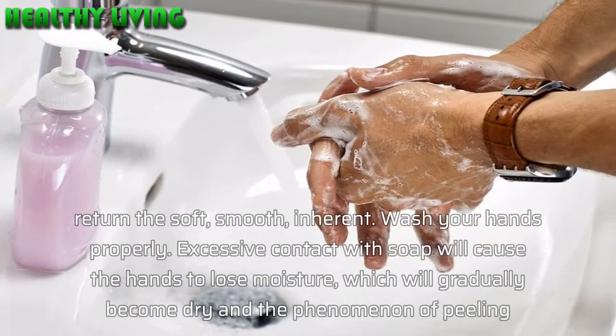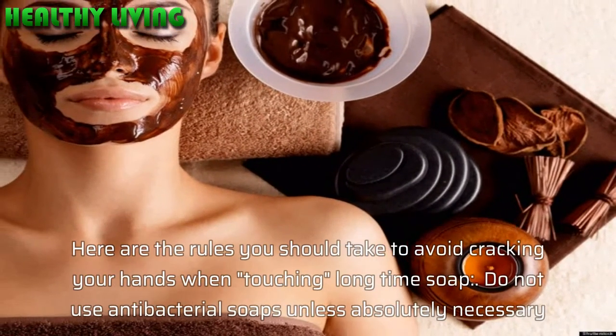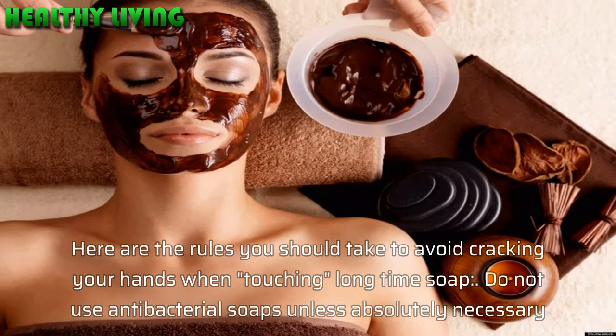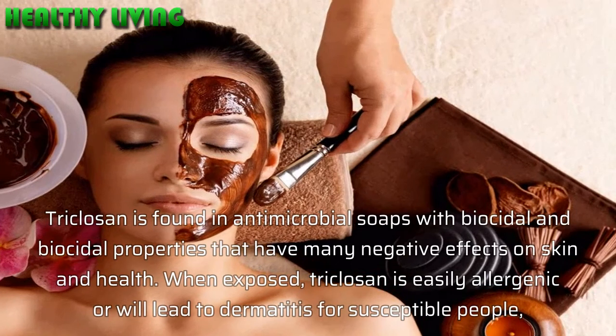Wash your hands properly. Excessive contact with soap will cause the hands to lose moisture, which will gradually become dry with the phenomenon of peeling. Here are the rules you should follow to avoid cracking your hands when touching soap for a long time. Do not use antibacterial soaps unless absolutely necessary.